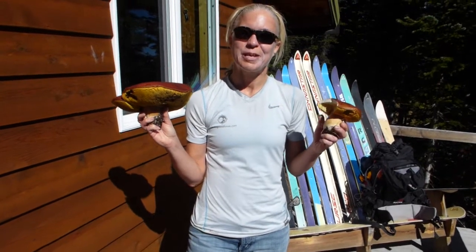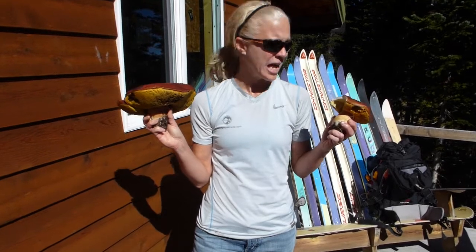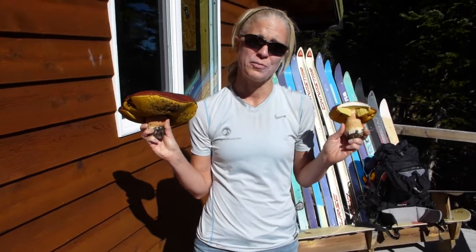Go ahead. All right, so it's Saturday, September 21st, and we're at the Orestua hut on top of Gwyn Mountain. And these are king boletes, and I'm very excited because we've been looking for these all summer.